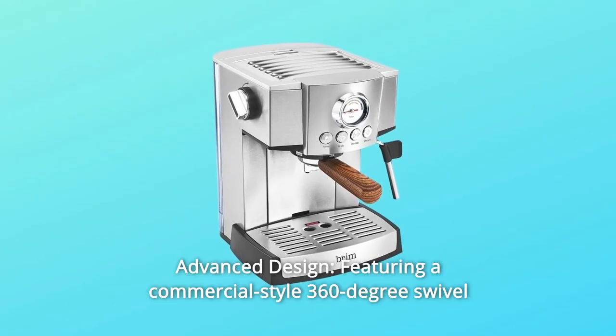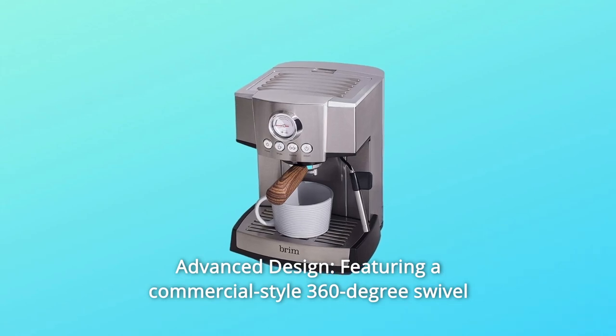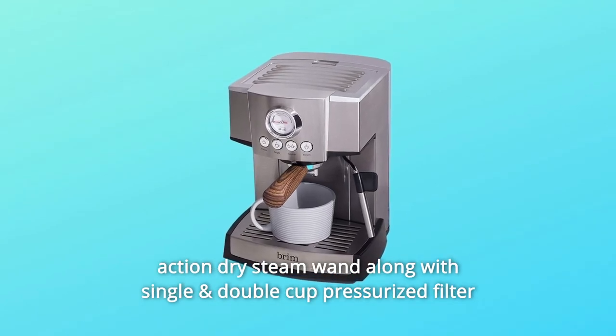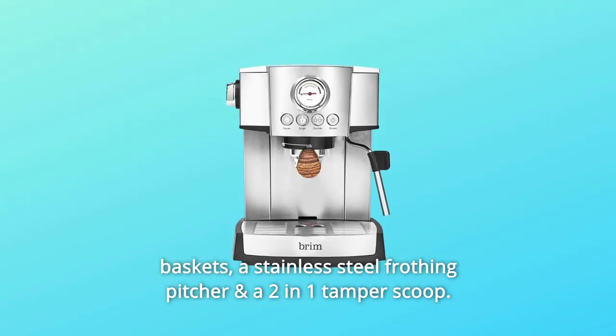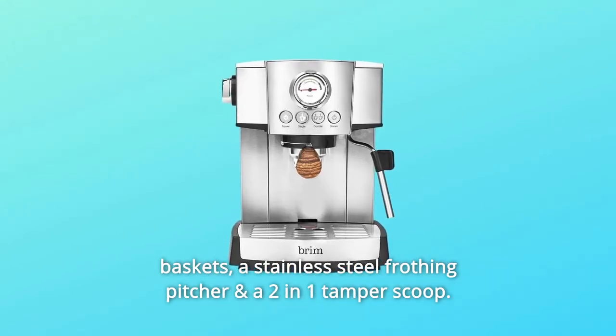Number 2: Advanced Design. Featuring a commercial-style 360-degree swivel action dry steam wand along with single and double-cup pressurized filter baskets, a stainless steel frothing pitcher, and a two-in-one tamper scoop.